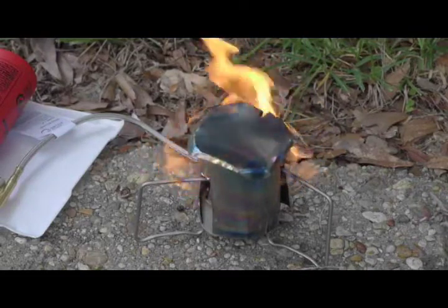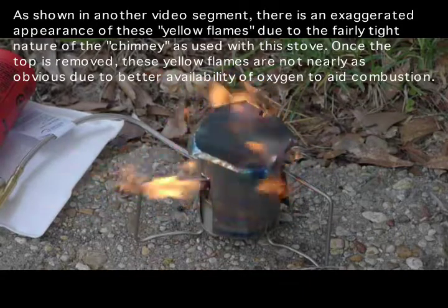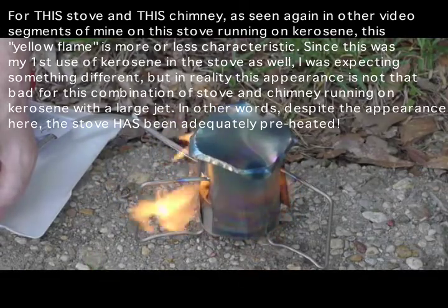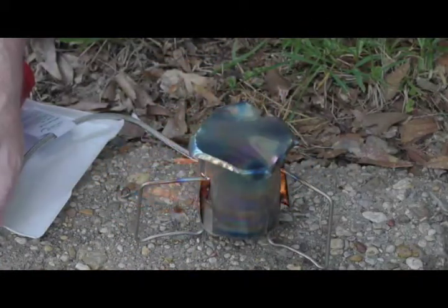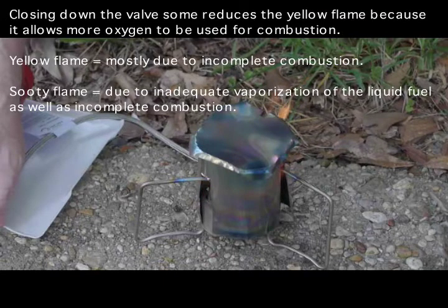I can see this is going to be a difficult stove to work with — with kerosene and this size jet. It should never take this long to warm up. I've actually got the valve down as far as it'll go in order to minimize the amount of liquid fuel getting into the generator.